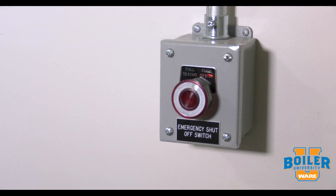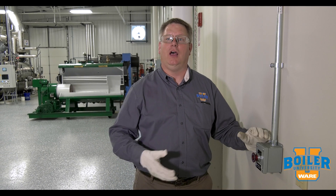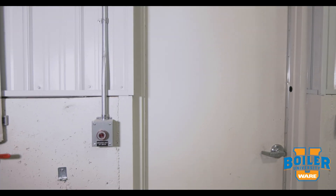It's important to know where your e-stops are, not just in case of an emergency. These e-stops are capable of shutting down the boiler, so if your boiler won't start, it's important to go around and check your e-stops. They're usually located where they're easily accessible, and it's not unheard of for someone to bump or inadvertently shut the boiler down.